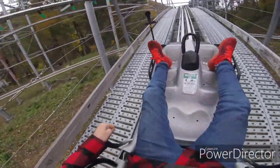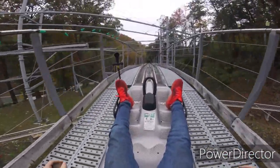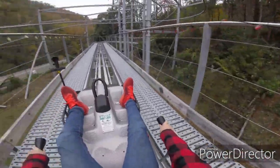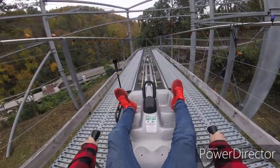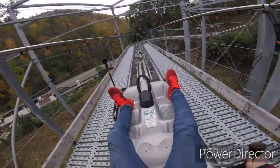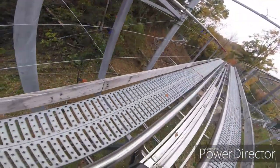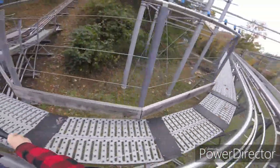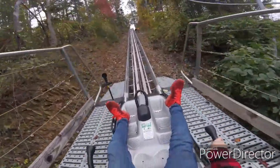I can't feel my notch. I can't feel my notch. Whoa! Whoa! Whoa!